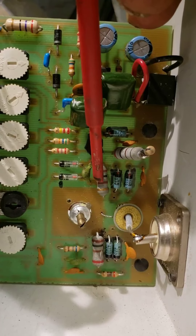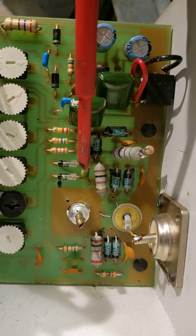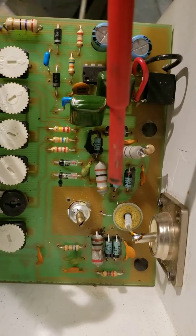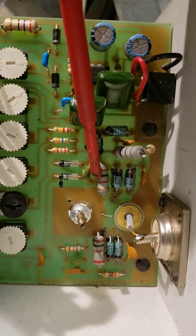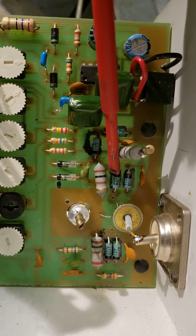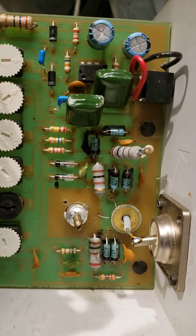That 100 ohm right there and that 100 ohm right there generally is the main problem of these not working. So I figured maybe in mine I'll probably take it and beef these up — probably have to drill the holes or something like that to make them like a two watt. And double these here. That seemed to be the problem.